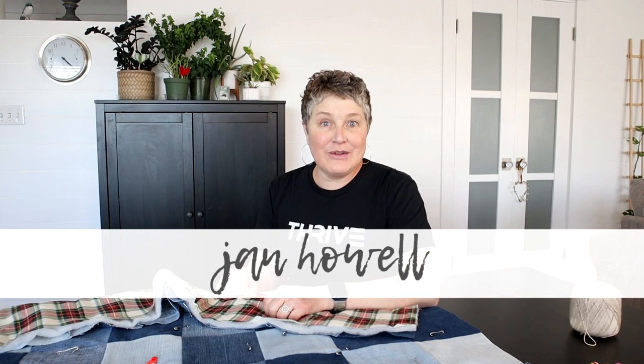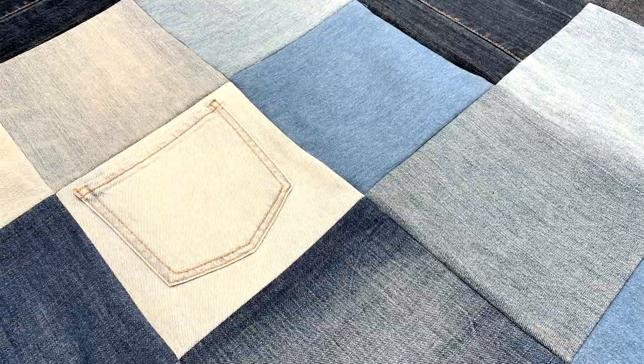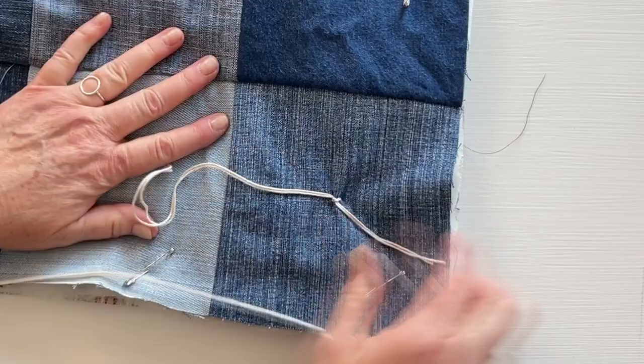Hi, it's Jan Howell. This is part two of the DIY denim quilt series. In the previous tutorial I showed you how to sew these blocks together to make a quilt top. Now I'm going to show you how to make a quilt sandwich and use two different methods to tie these quilts. I'll be giving you lots of helpful tips so make sure you watch the whole video.